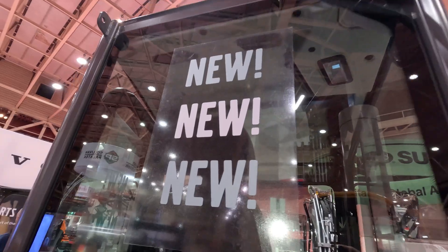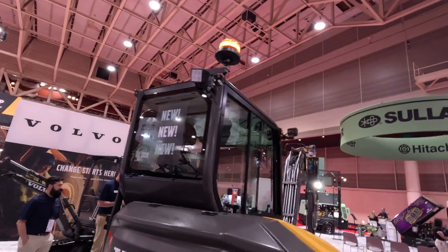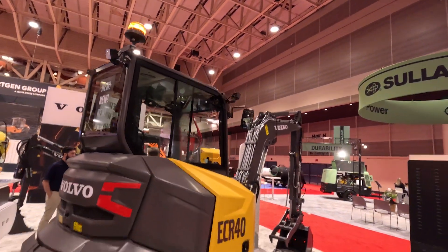I'm Darren Ashton, Product Manager for Compact for North America at Volvo Construction Equipment. Today I'm very pleased to talk about our newest addition to the family, our ECR40.